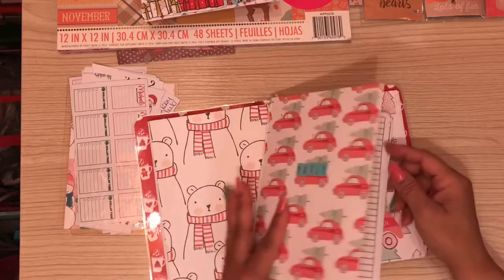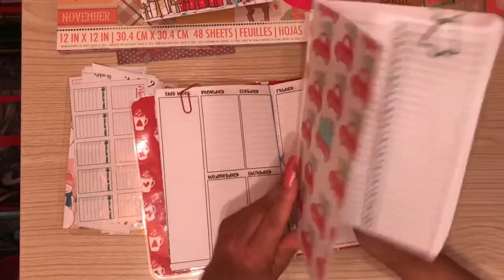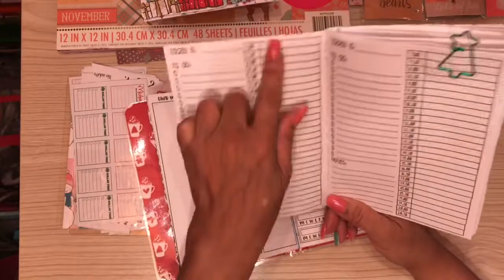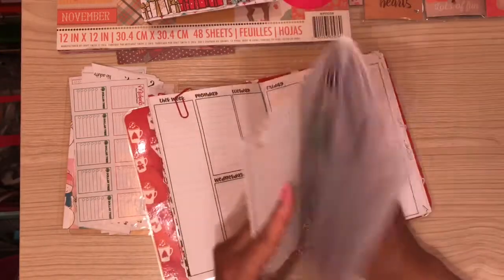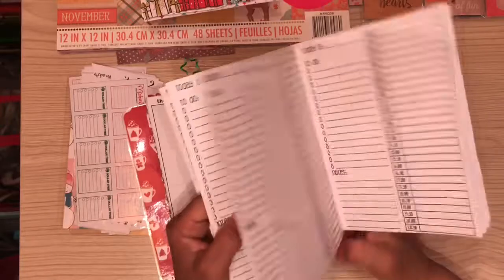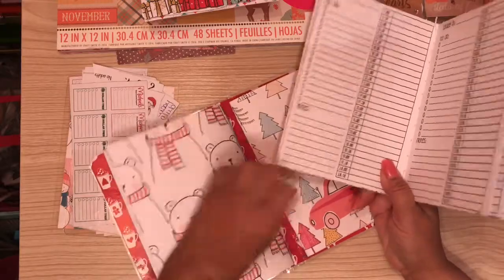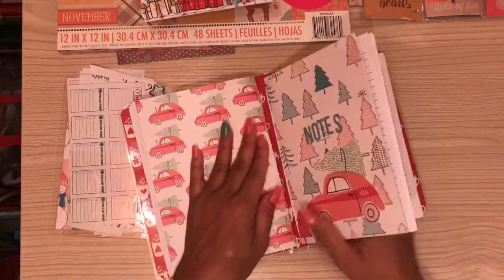I also created a daily notebook because I like having both a weekly at-a-glance view and a daily for more detail about what I need to do. This is a free printable I found online — it has a schedule section, notes, and a to-do list. I printed a whole month's worth and created my daily notebook. These things are really easy to create and you don't even need dies to do it.